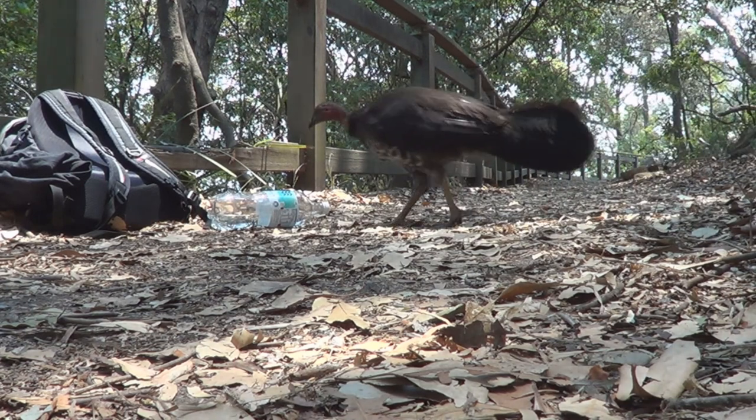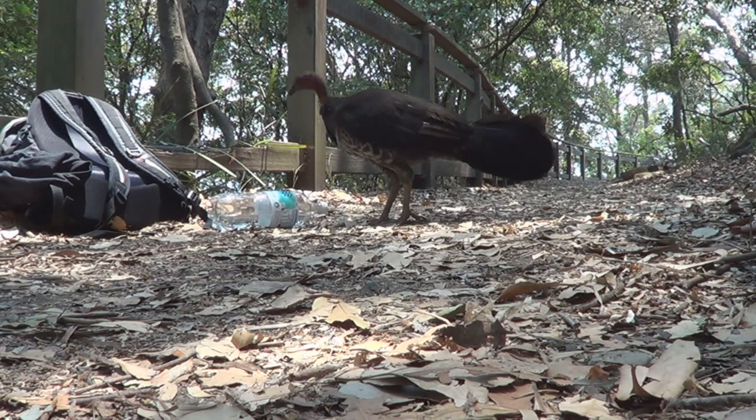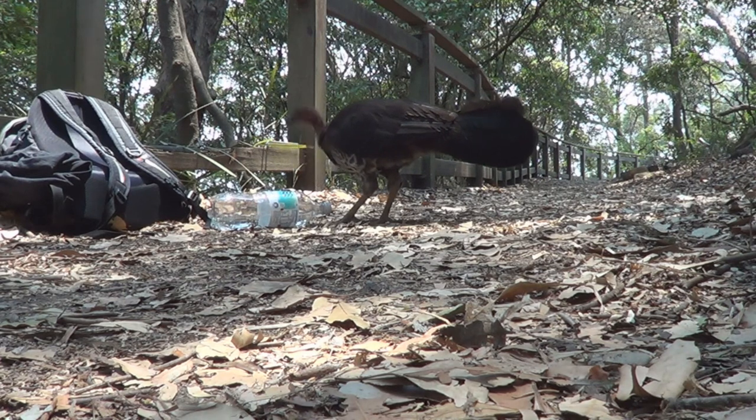I'm going to leave you with this turkey who has taken an interest in my water. Hope you guys enjoyed the video — catch you in the next one. See you later.